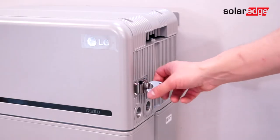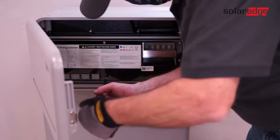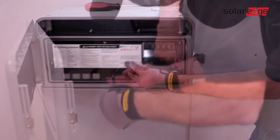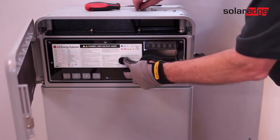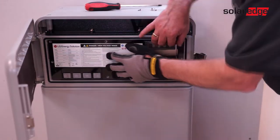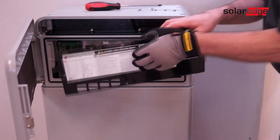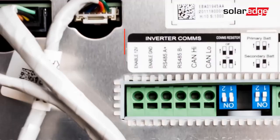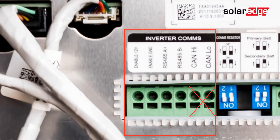With the system de-energized, open the front cover and remove the front protection plate. Start the wiring process by connecting the inverter communication wires to the Enable, 12V, Enable Ground, RS-485A and RS-485B.